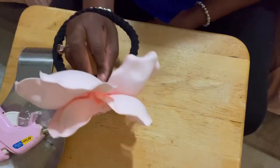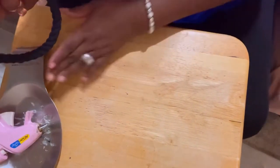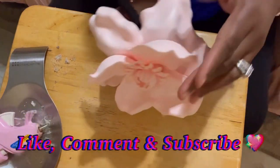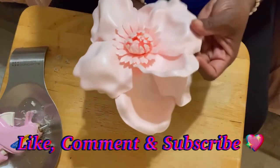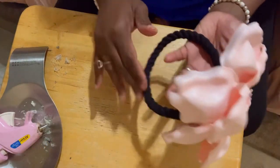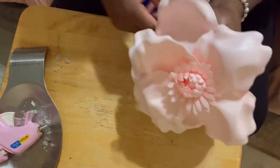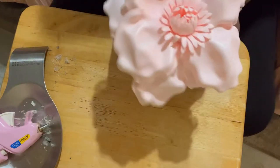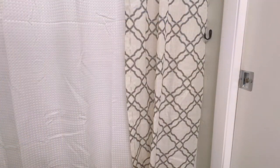I wanted to show you guys how you can put it. If you got some value in the content I shared today, go ahead and share, like, comment, subscribe — ask me any questions, I will answer them. Tell me if you like this one. I wish I had gotten this in white — they didn't have any white so I opted to use black, but it's still good because it's gonna go with the color theme in the bathroom. I'm gonna take you guys to see what it looks like.